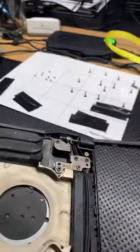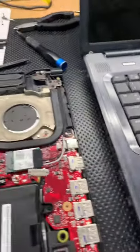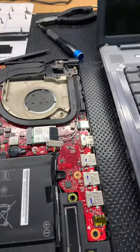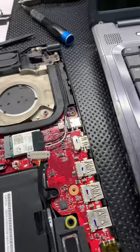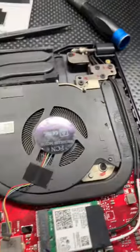We're gonna have to open this up. This is really not a big job — it's a pretty simple job. You're taking off the back cover, and then these fans have these little tiny screws.